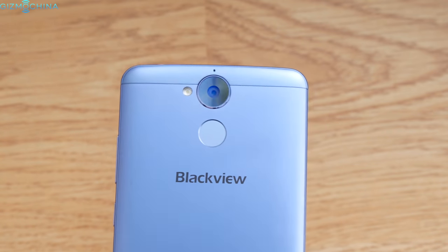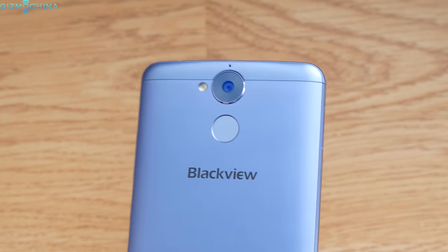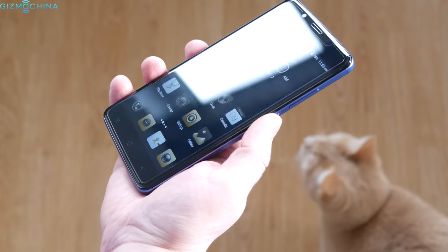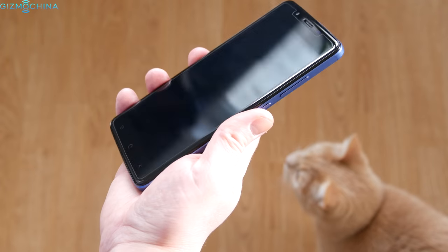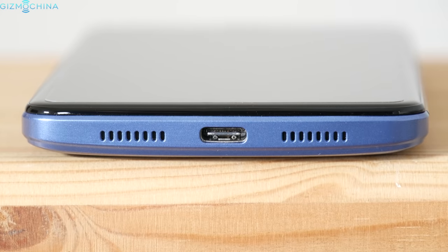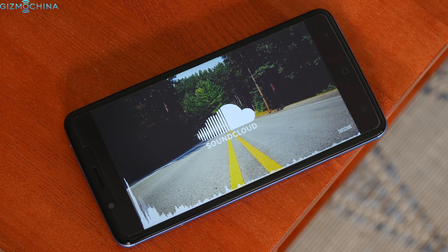On the back, you can find a 13MP camera and a single LED flash. The fingerprint scanner is fast, accurate and it can unlock the phone straight from standby mode. The loudspeaker is placed on the bottom, which is great, but the sound quality is kind of mediocre — the sound is kind of flat.